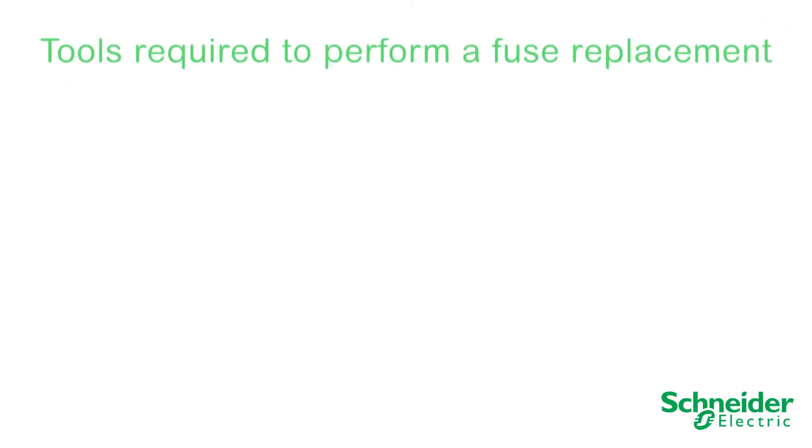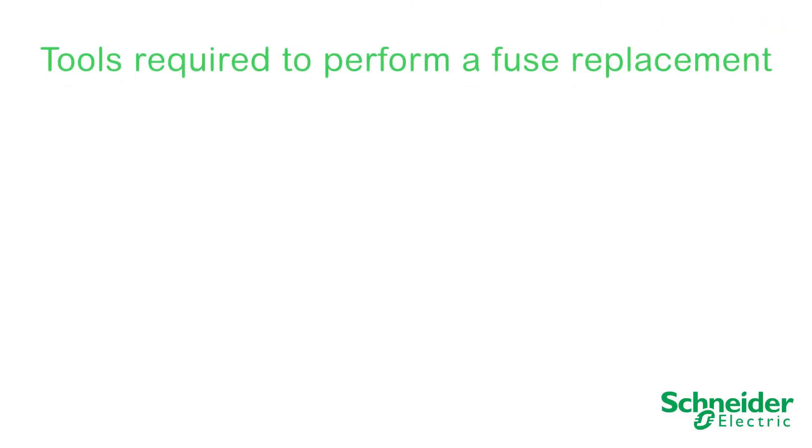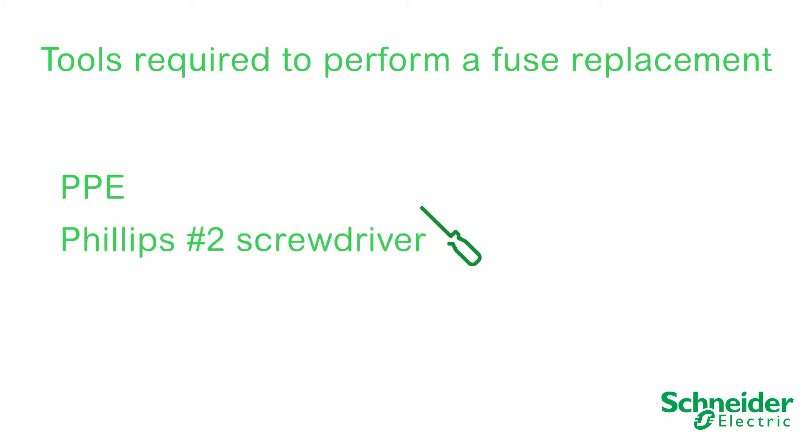The following tools will be required to perform a fuse replacement: PPE, a Phillips No. 2 screwdriver, a T30 driver, and a torque driver.